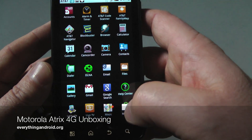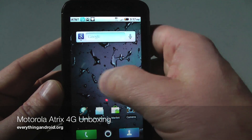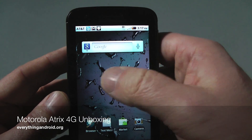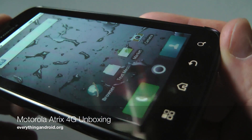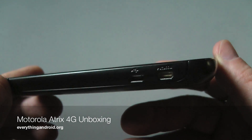And, dual core processor, so the thing is going to be lightning fast. We haven't had a lot of time with it, so I'm going to work my way through it and provide a full review on everythingandroid.org. But just wanted to give you a quick look and a preview of what you can expect — at least a quick look at what the hardware looks like, what it performs like.